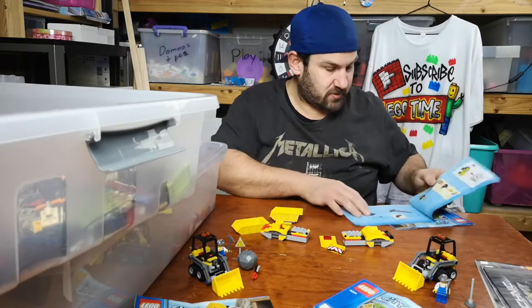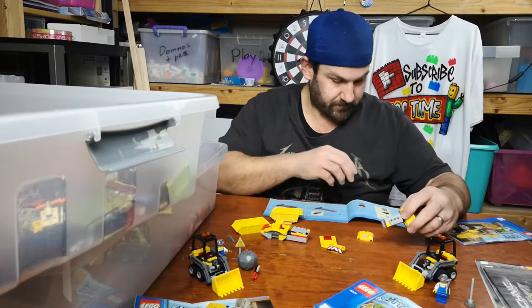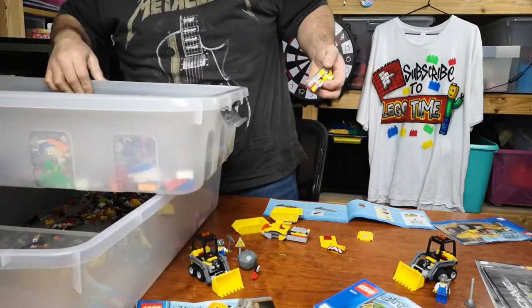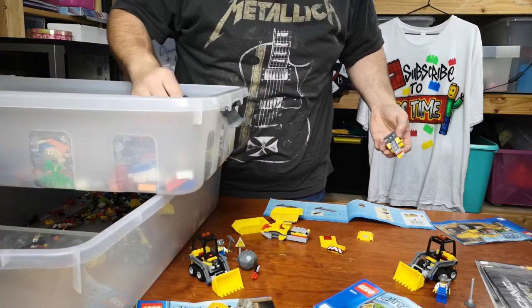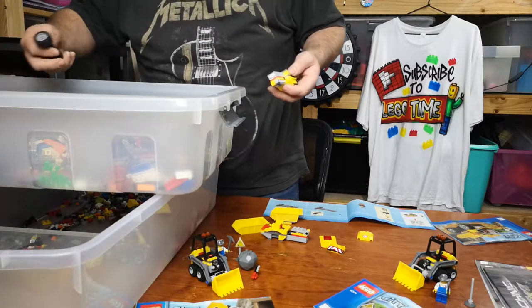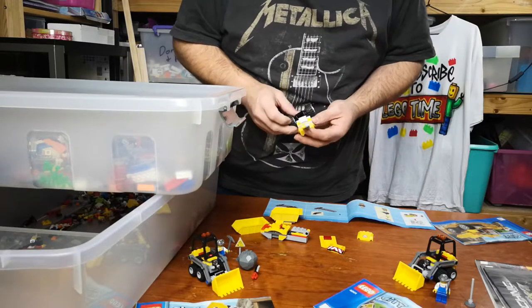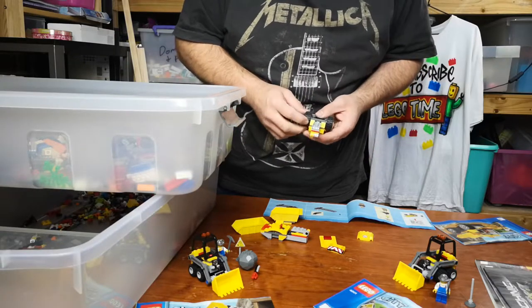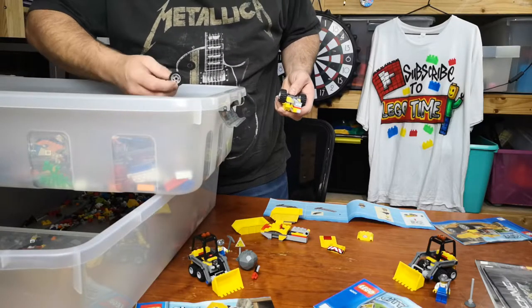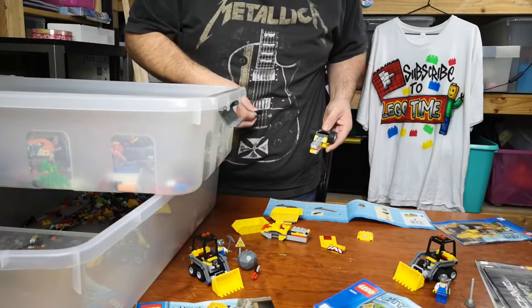Let's get started on Book 2. We are after — I'm guessing black — but big wheels. There's one.